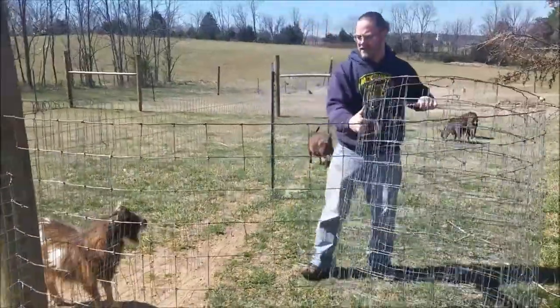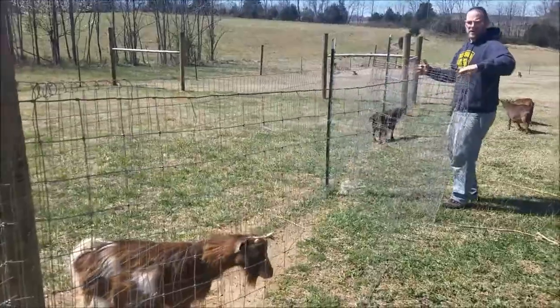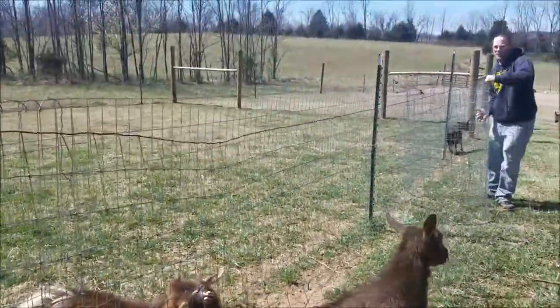The hinge points are already temporarily secured. You'll probably have a goat stick his head out as well. We're just going to roll this whole piece down.